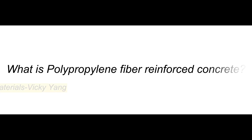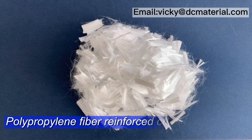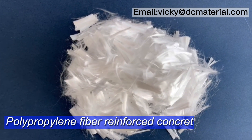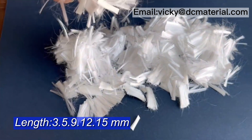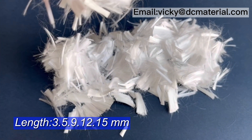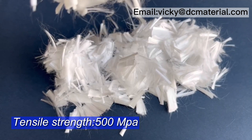What is Polypropylene Fiber Reinforced Concrete? Polypropylene Fiber Reinforced Concrete is available in lengths of 3, 5, 9, 12, and 15 mm, with a tensile strength of 500 MPa.